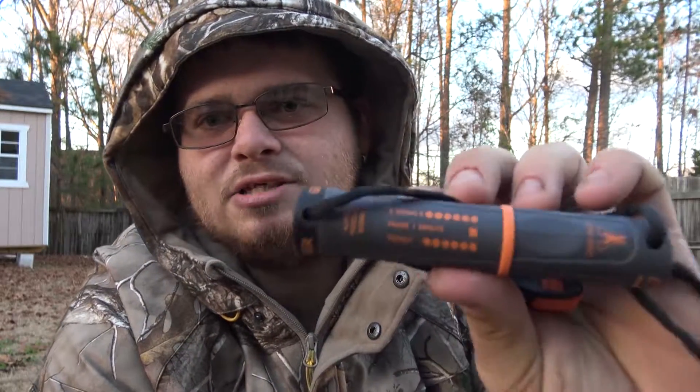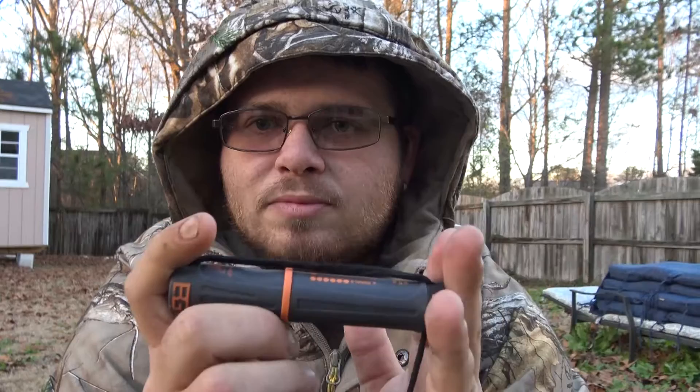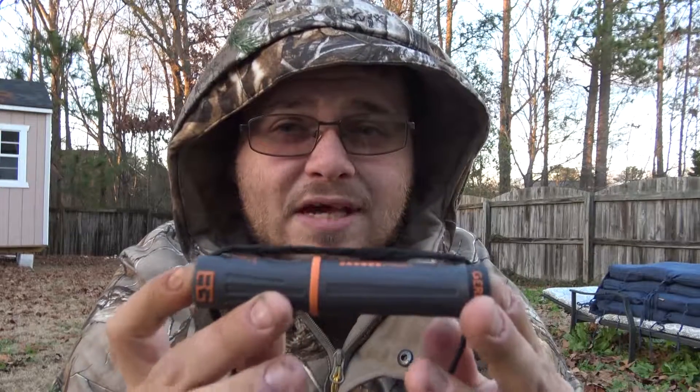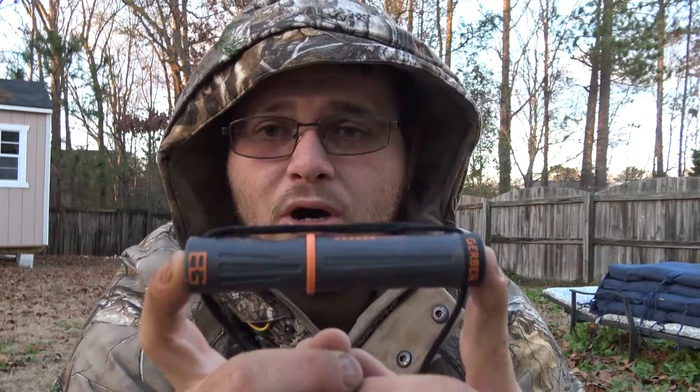Of course it has SOS signal information — hand signals, you don't need help, you do need help, etc. — which is always good on a survival item like this. My overall opinion: it is $14 at Walmart, but you can currently find it on Amazon for seven, so if you are looking at buying this, definitely go ahead and pick one up on Amazon.